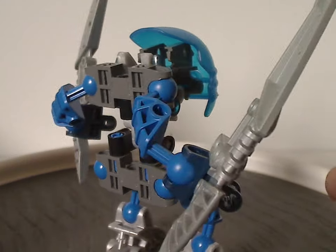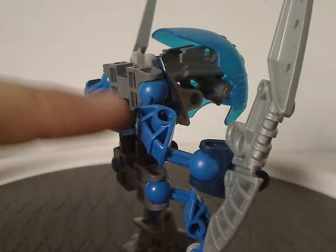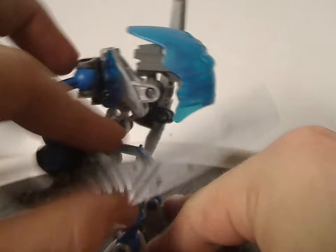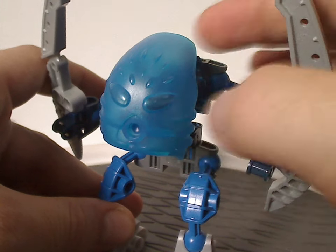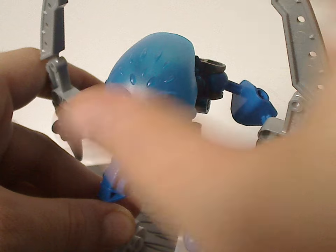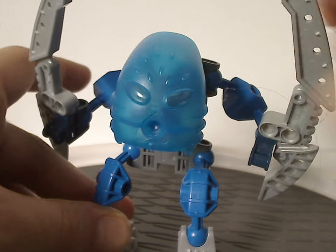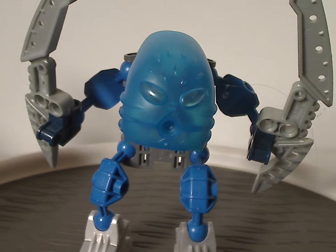And then the backside, which is another double socket holding extra Bohrok limbs and hands, and also these to use as her main weapons. And as for the mask piece, which is obviously Nokama Metru's mask, but it's actually in a different, brighter shade than that set. So out of all these Matoran sets, it's the only one with a little bit of variation to it — kind of interesting.